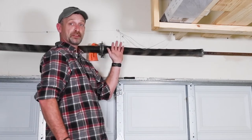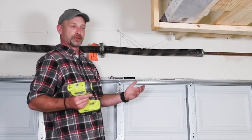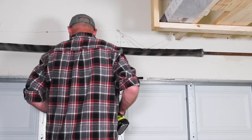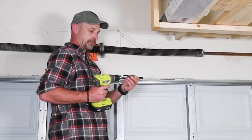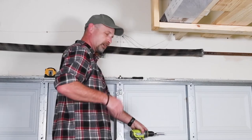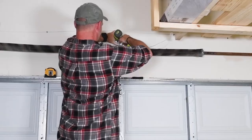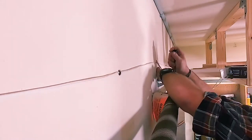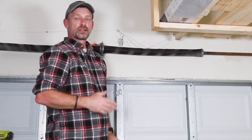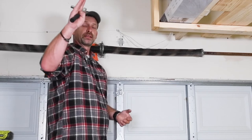You might have noticed the lines were already on the wall when I was filming this segment — my camera battery died, so I'm reshooting. You can use your ratchet to put the lag bolts in, or use your drill with the correct bit to get them most of the way in, then finish with the ratchet. The bracket is now installed, and we're ready to hang the whole door opener.